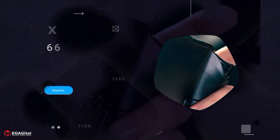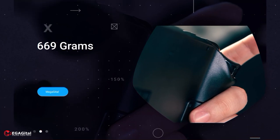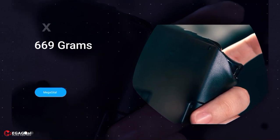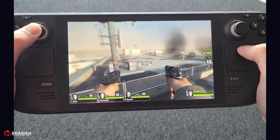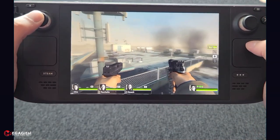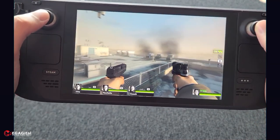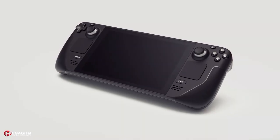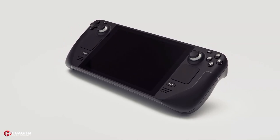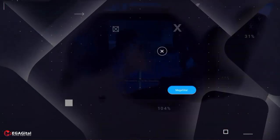The Steam Deck, weighing 669 grams, is by no means considered a light console. For comparison, the Switch with its joysticks weighs 398 grams. However, the Steam Deck is an incredibly comfortable console, and the way all components are placed shows how much thought Valve put into its design. The weight distribution is so good that it does not tire the hand during long-term use. On both sides, ridges on which the palm rests give the user the feeling of a controller such as DualSense or an Xbox controller.